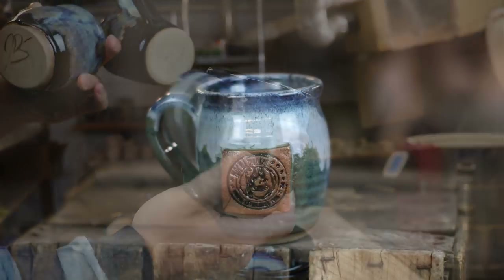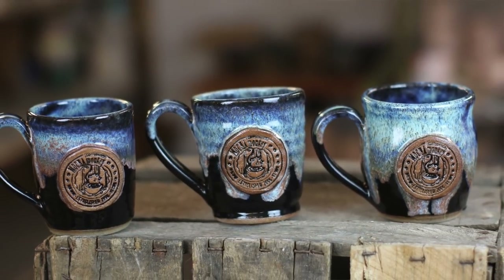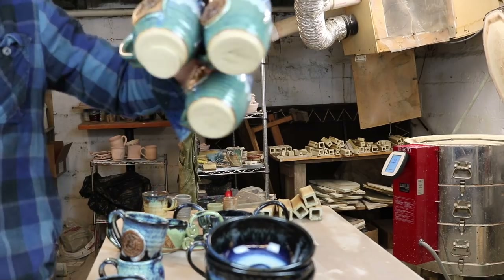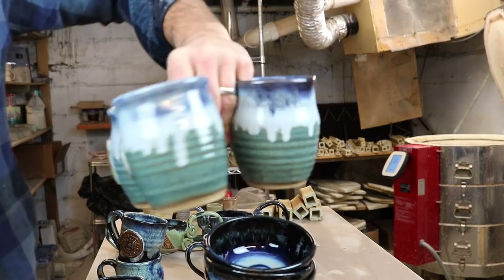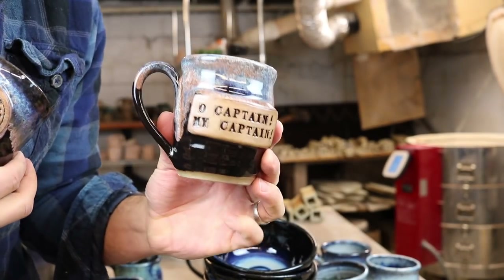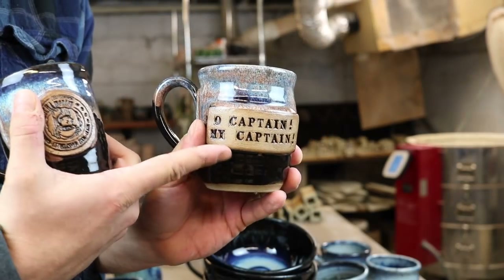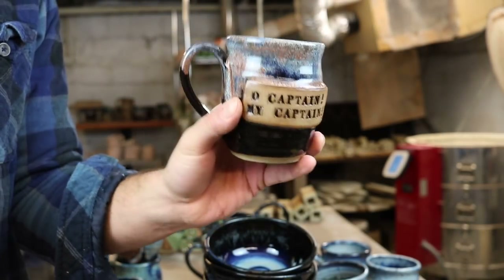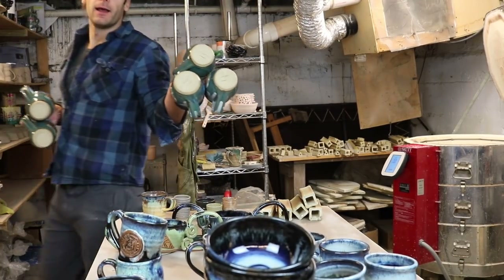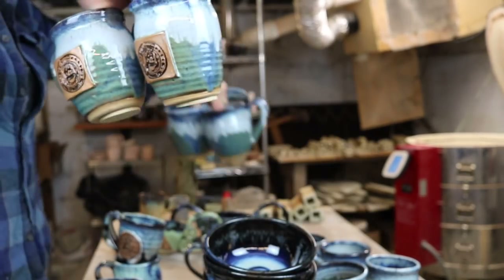We've got some more Mocha Monkey mugs — these will probably be for sale at the shops and have been selling pretty well. The last row is full of 20-ounce Mocha Monkey mugs for us to use. There's also a custom mug that says 'O Captain, My Captain' from Dead Poets Society — that's for a patron who signed up for the $50-a-month tier and gets a custom mug. These are the last of that custom mug-making project from Mocha Monkey, and they'll be used at the St. Bonnie location.